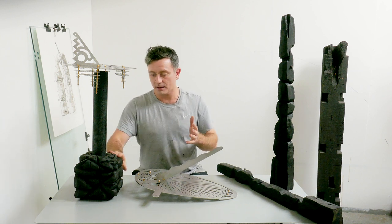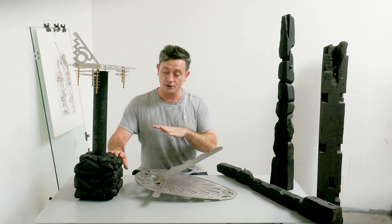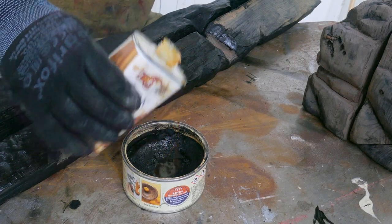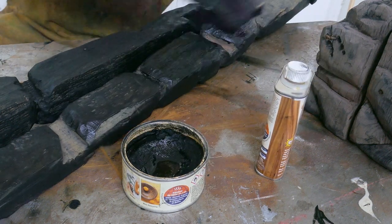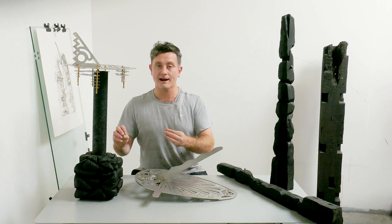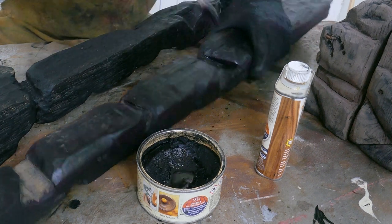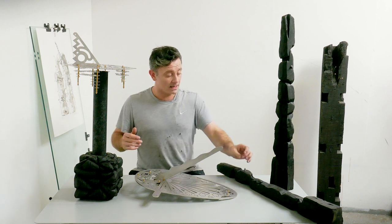To apply the wax I use a shoe brush, and I often add something to thin it down — either a bit of white spirit to give everything a total coat, or something like T-coil to make it go further and really fill in all the cracks. The toothbrush is useful here too, because it can really get into the places that the larger brush can't reach.